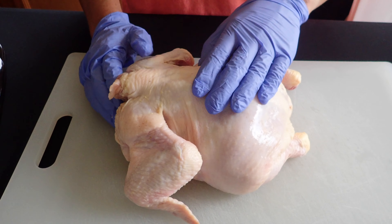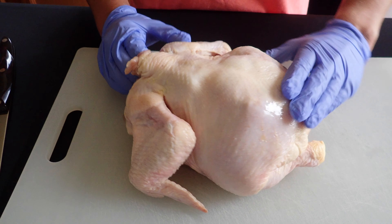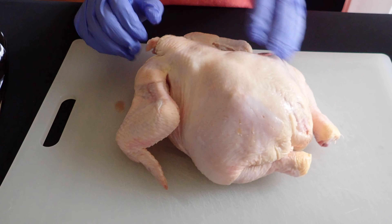So what is spatchcocking? Basically what it is is removing the backbone on the chicken. The reason you'd want to do that is because it's easier to season and it cooks a lot better.